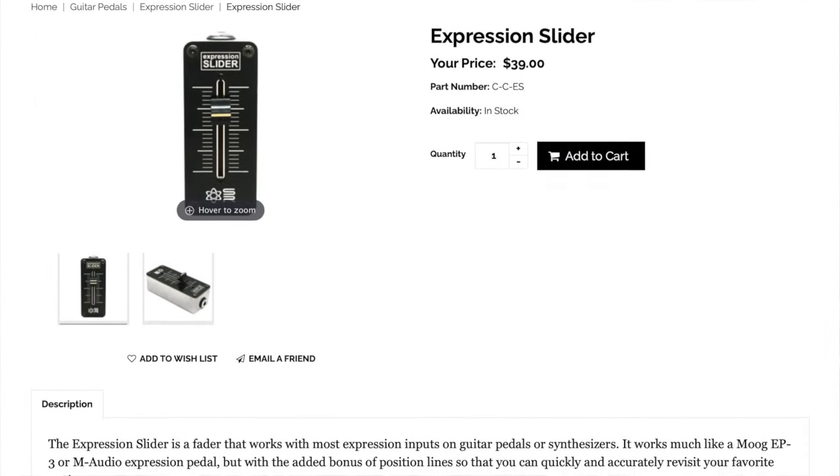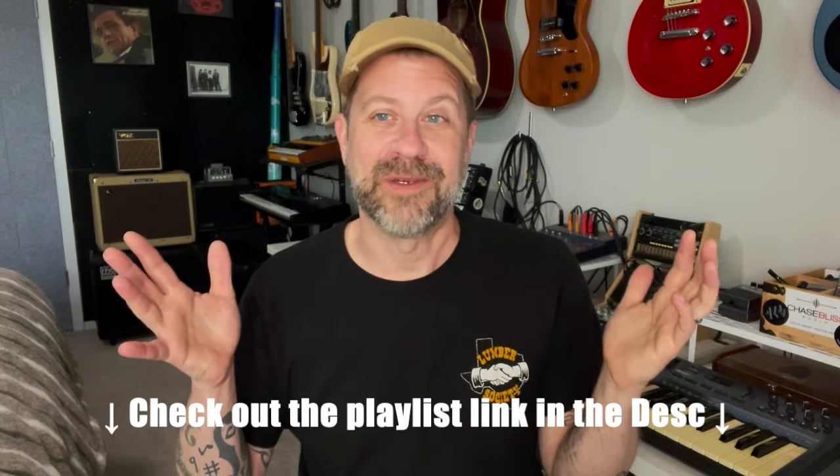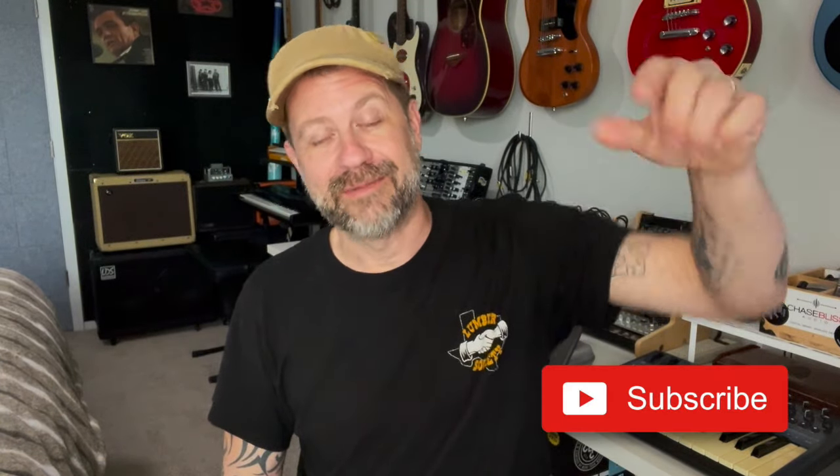There you go. If you like my DIY projects, there is a playlist in the description — it has hundreds of various musical DIY projects that I've done over the years. This is just one. But if you like what I do on this channel, I'd really appreciate it if you could hit that subscribe button for me. If you like this video, give it a thumbs up. I'll see you guys soon.